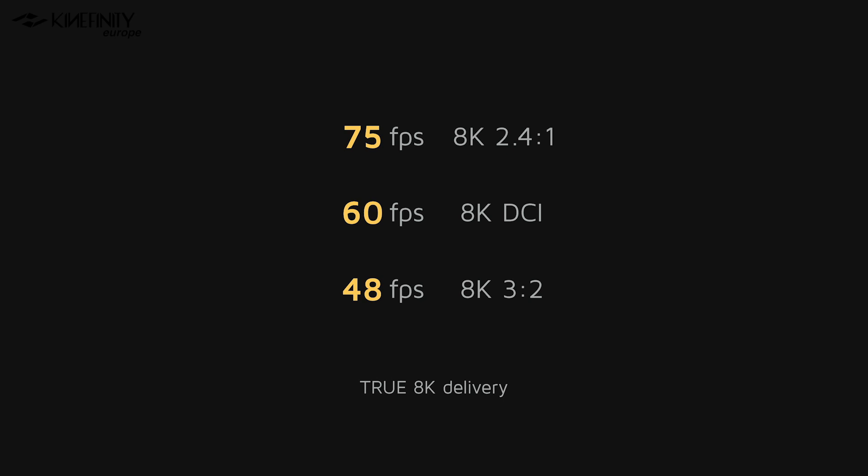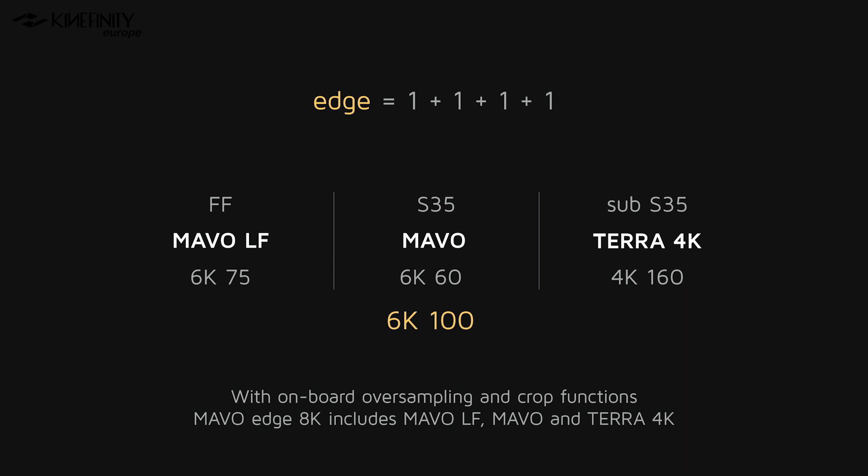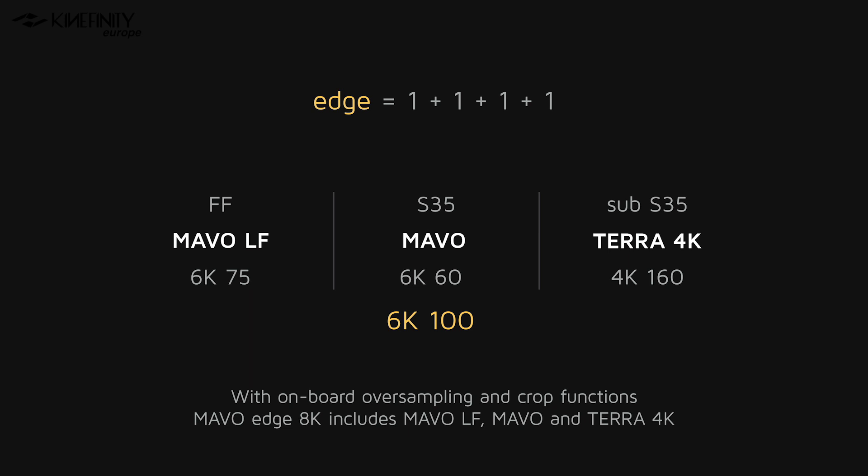The camera can shoot all the way up to 75 fps in a 2.39 aspect ratio and 60 fps in DCI resolution. Just like its predecessors, the Mavo Edge is also capable of oversampling and cropping of the sensor. Oversampling is when you take the full sensor resolution and downgrade it inside the camera down to a smaller resolution like 6K and 4K, still with the full-frame sensor aspect ratio. Crop functions, of course, is when you crop to smaller sizes of the sensor like Super 35. With that, we can say that the Mavo Edge with its 8K large format sensor includes the Mavo LF, the Mavo, and the Terra 4K inside a single camera in terms of the resolutions it's capable of recording.